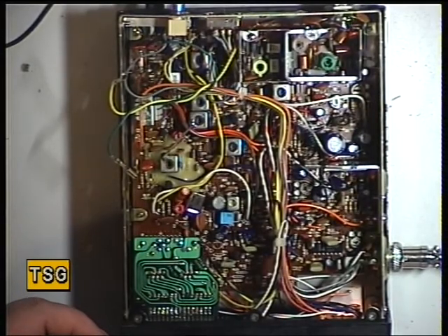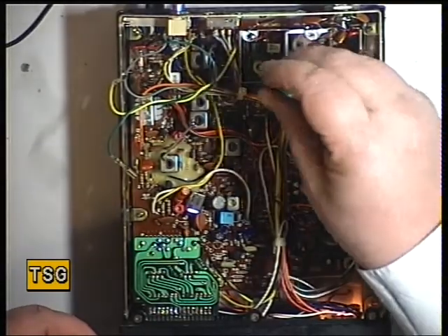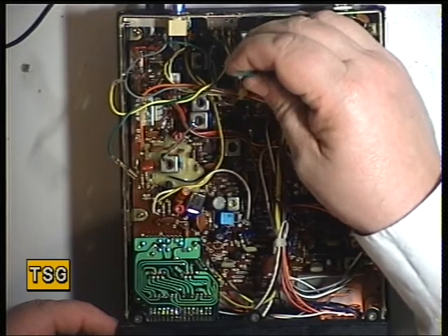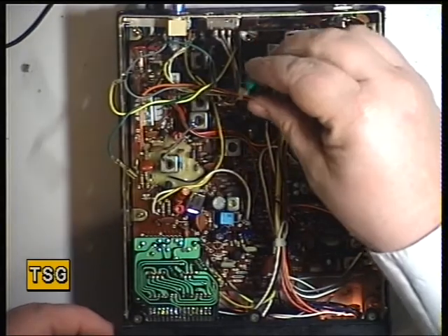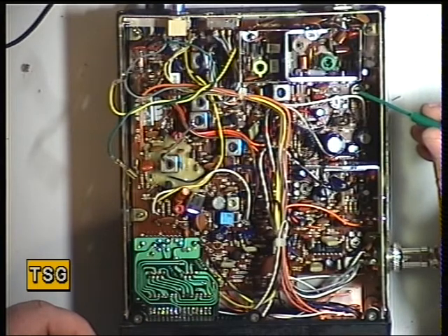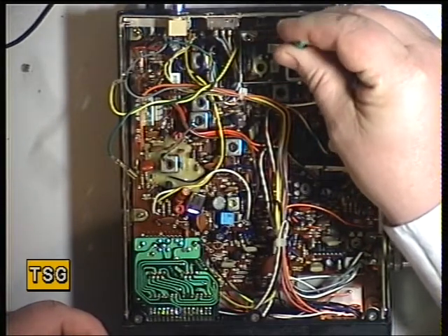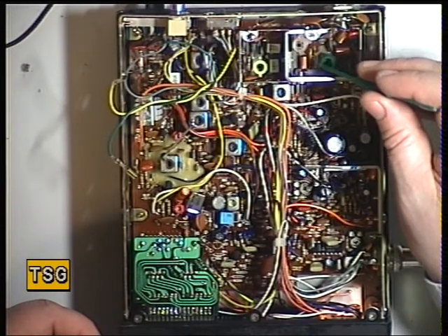Then we move to Coil 4, and that's done with the green plastic tool in my case. That was miles out. That's now 4.7 watts. Checking Coil 8 — that's now 5 watts.